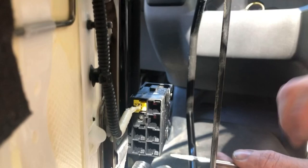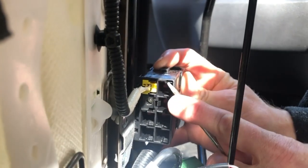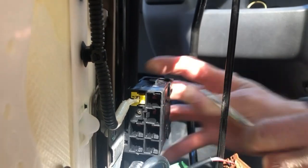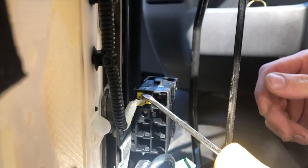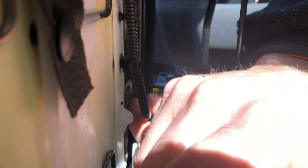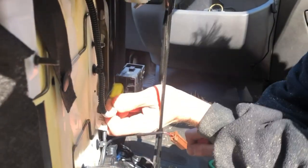Take a picture of where everything is before you take it apart. There's a little spring detent that moves up that clips the wires in. You just put your screwdriver in enough and it pushes that little tab up, which then releases the plastic tape. It pulls right out.